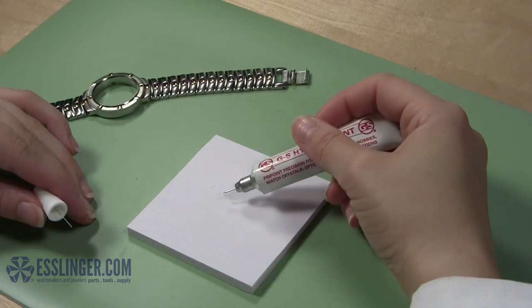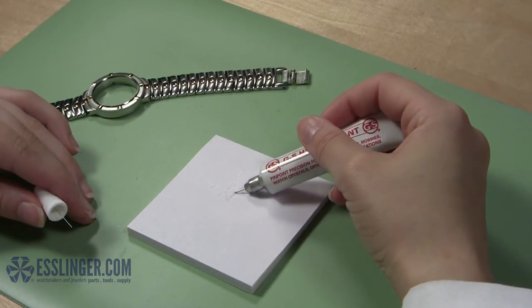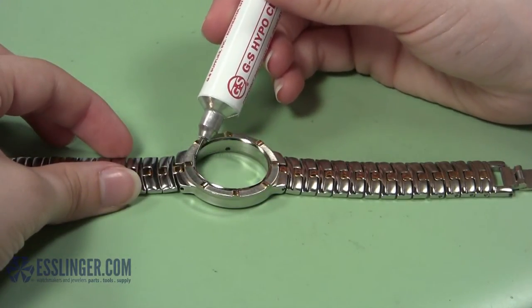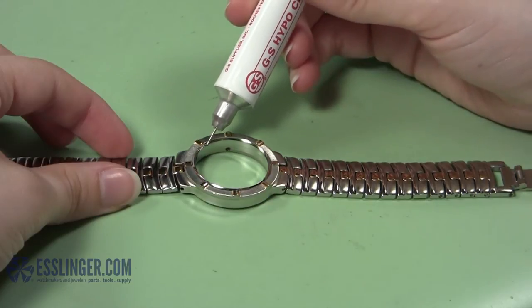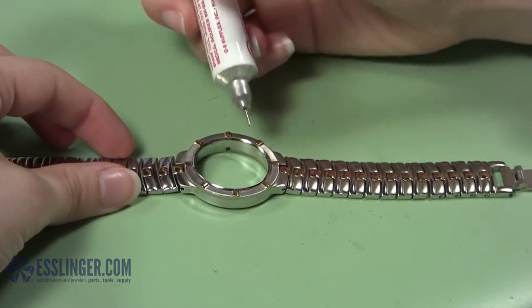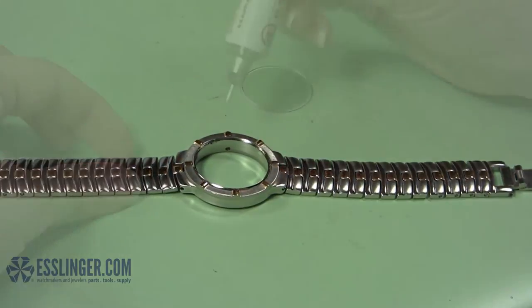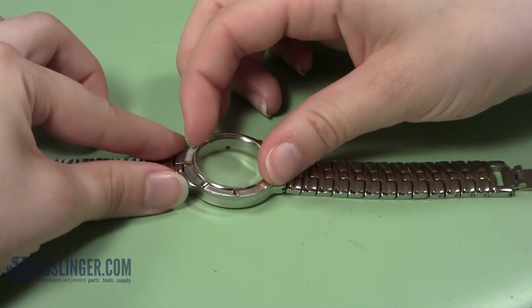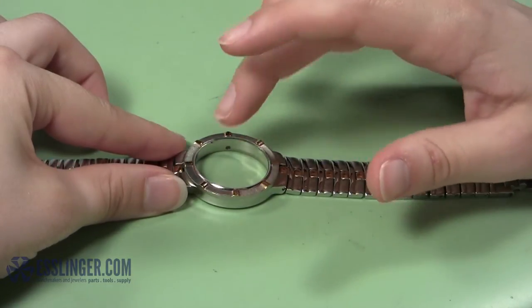When you are comfortable with the way the glue comes out of the applicator tip, move the tip to the ledge of the watch bezel where the crystal sits. Carefully apply a small and even amount of crystal cement to the bezel ledge. Take your watch crystal and carefully place it into the bezel over the ledge so that all the edges of the crystal are sitting in the cement on the watch case.